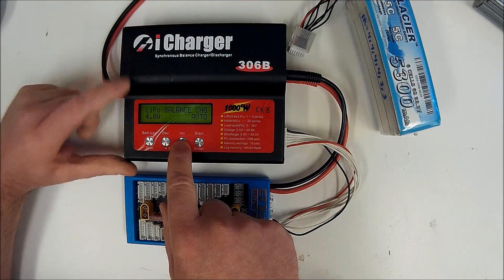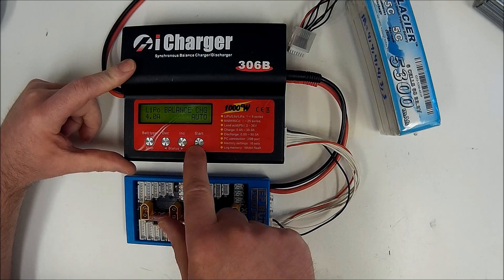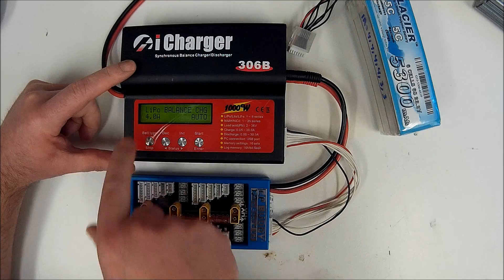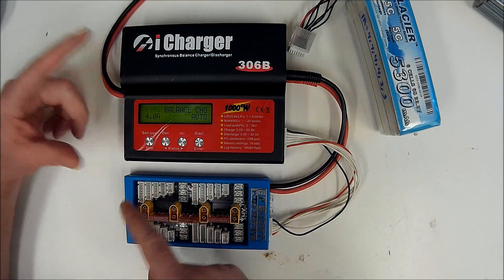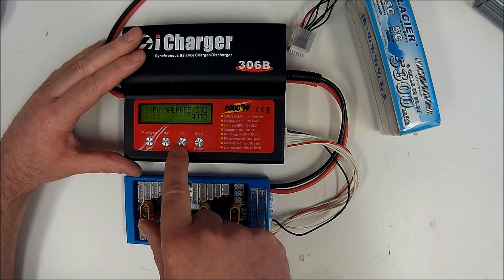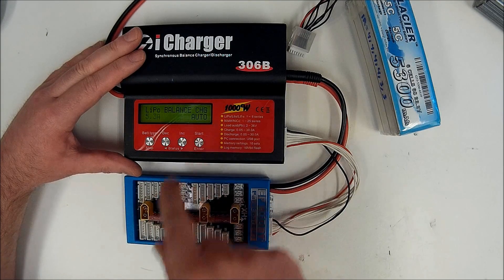So we'll dial up our charge current from the 4 amps it was already set to. With LiPo flashing, this is where you could change it to a LiFe chemistry, but we're doing LiPo. We navigate down to our charge current and increase that to 5.3 amps, then hit enter to select.